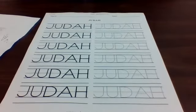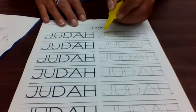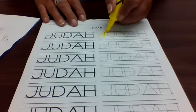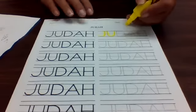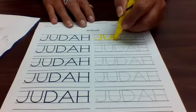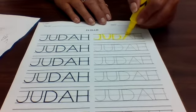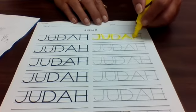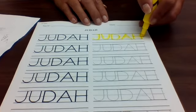We're going to start with the J, starting at the very top. I'm using the yellow highlighter. We're going to start at the very top and do: big line down, curve, pick your pencil up, jump to the top, and do a little line across. The U is: big line down, curve to the top. The D is: big line down, jump to the top, big curve. The A is: big line slant, jump to the top, big line slant, jump to the middle, little line across. The H is: big line down, jump up, big line down, jump up, little line across.